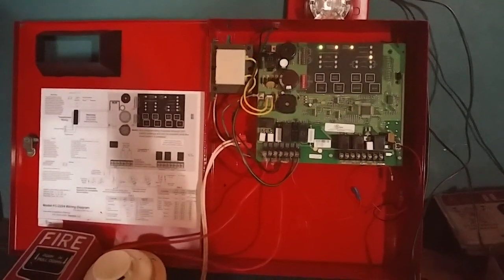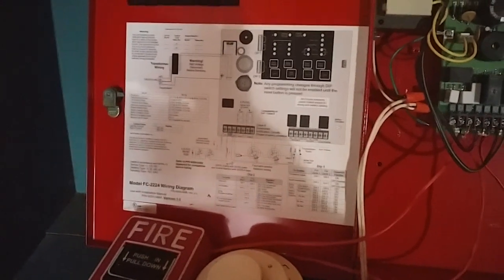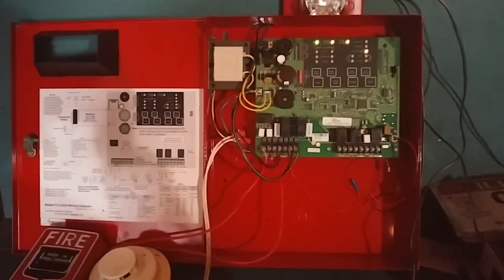Hello everyone. This is Vintage Fire-On-Guy. Today we're going to be doing Mini System Test 1 with the FCI FC2224 2-Zone Conventional Fire Alarm Control Panel. So let's get started.